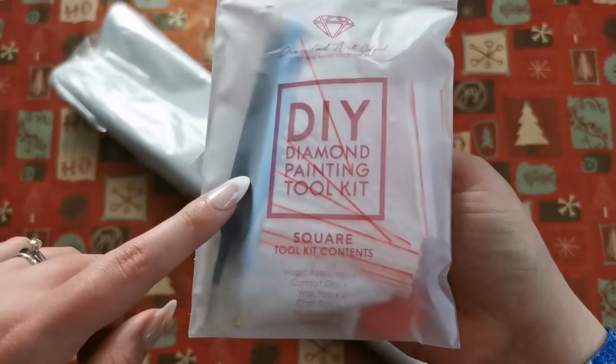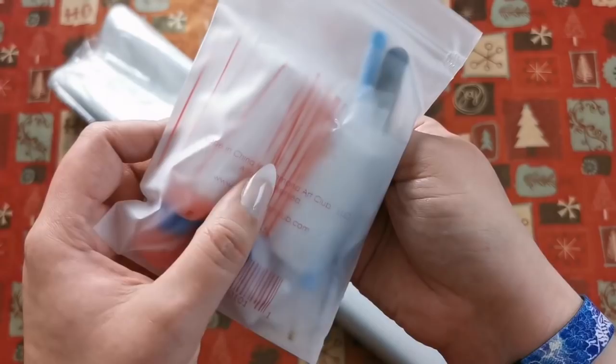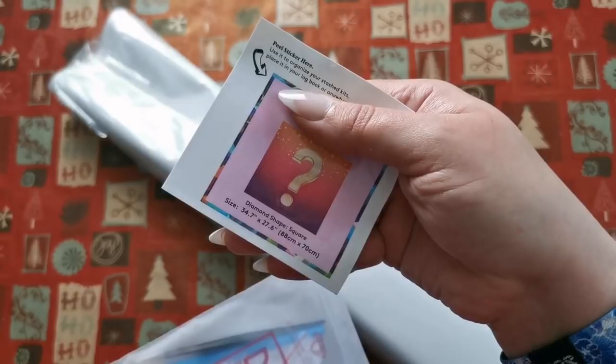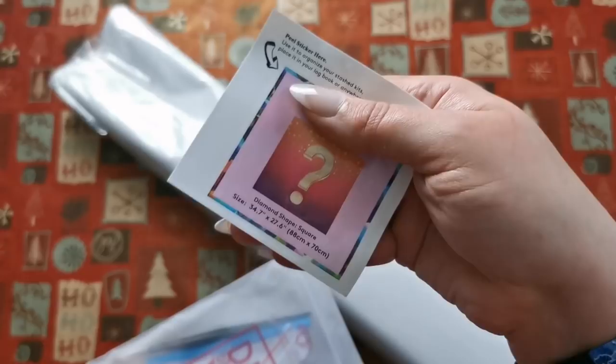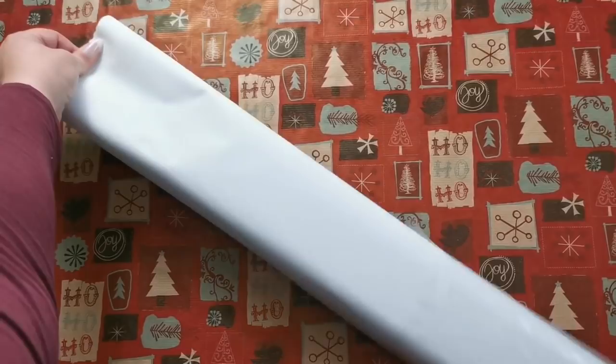Square shaped diamond paintings come with a toolkit that has tweezers as well as a diamond painting pen, baggies, the squishy that goes on the pen, two plates of wax, a clear translucent diamond painting tray, and a multi-placer. You've got everything you need to get started here. This is the sticker that you can attach to the side of the box — I'm hiding the name of this because I really don't want to ruin the surprise for anyone, but you could put it in your journal or anything like that as well.